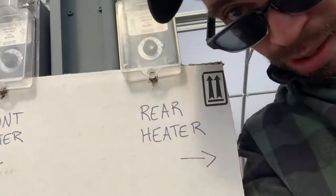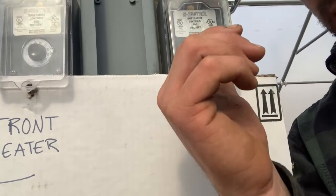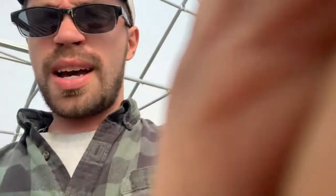The heaters are pretty simple. There are two thermostats — one set up on our rear heater and one on our front heater. This is only a 72 by 30 greenhouse, so it really only needs one heater, but it came with two. We decided to put both in in case one fails — between things just going wrong in the middle of the night when it's below 32 degrees or even below 55 degrees, we want backups.